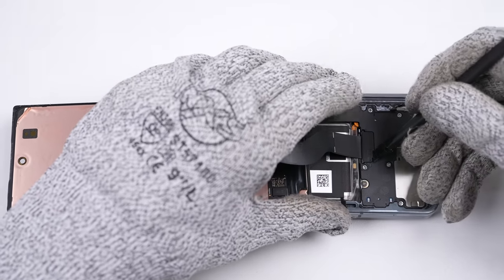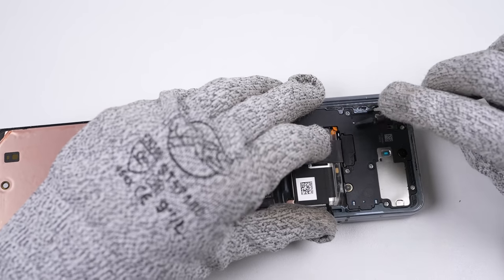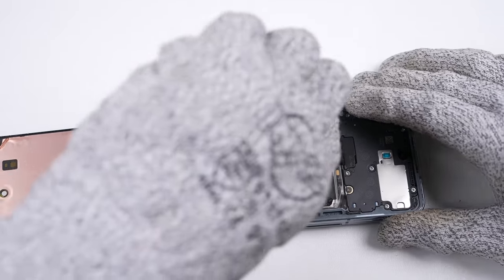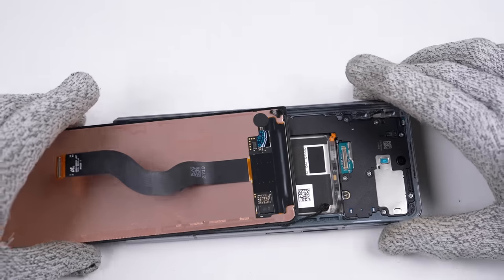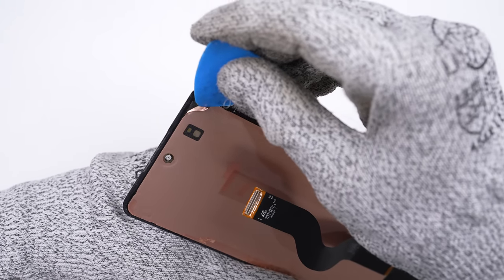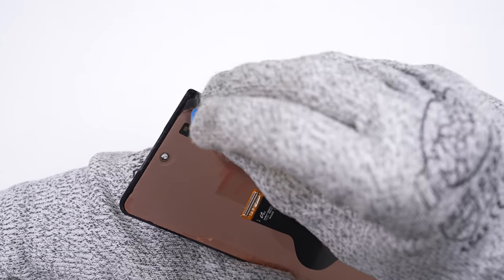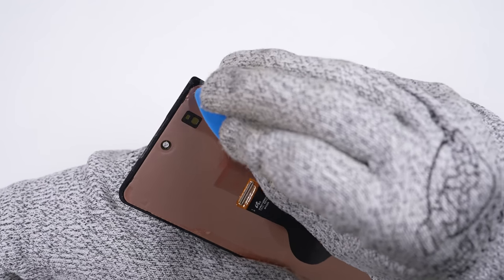With the screen finally loose, I could proceed with detaching its flex cable. The plastic bracket securing the cable required quite a bit of prying to get free. The display did incur a slight amount of damage to one of its corners — I'll fold this copper foil back as best I can. I only hope this doesn't cause any functional damage to this screen.